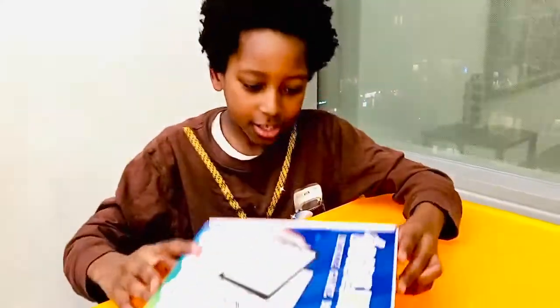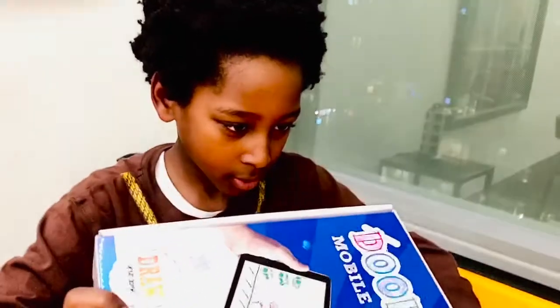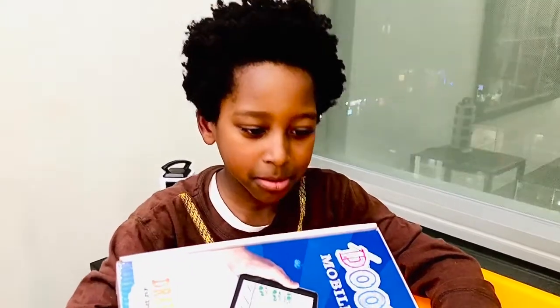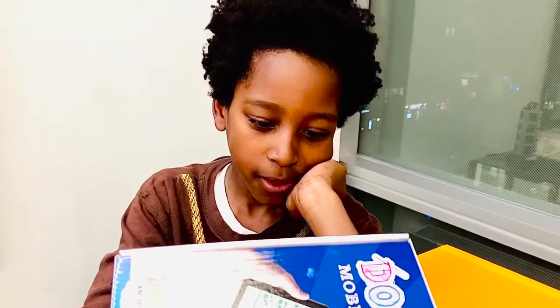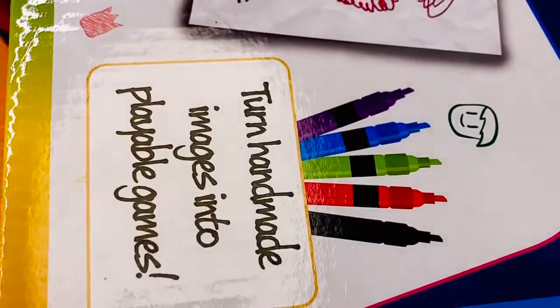The set includes two follow-along books, 39 game design concepts, one sketchbook for further exploration, five washable markers, and a QR code for the fully unlocked app.